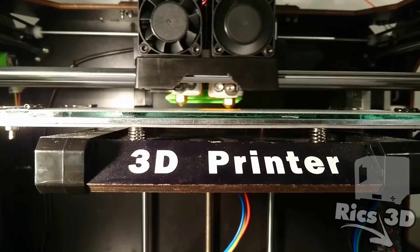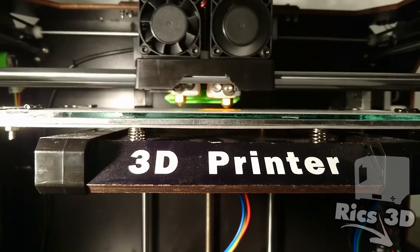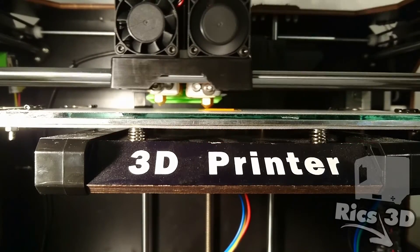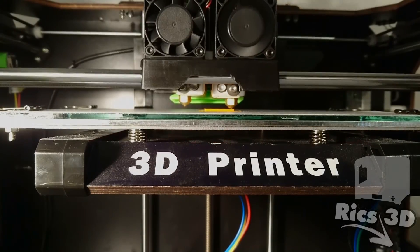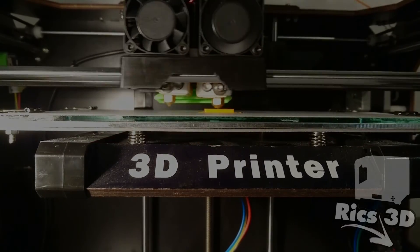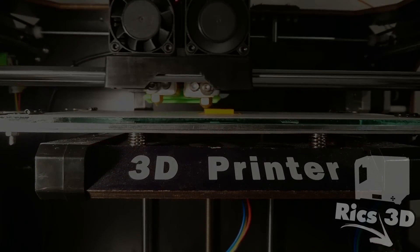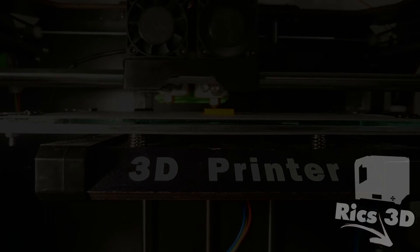In dem nächsten Video werde ich mich dann entweder mit dem kompletten neuen Tisch befassen, oder es geht um die komplette Y-Achse: Lagerböcke, Riementausch, Wellenführung und so weiter. Das muss ich mal sehen, je nachdem ob meine Teile für den Tisch noch kommen. Das nächste Video kommt denke ich Samstag oder Sonntag. Bis dahin sage ich bis denn und danke fürs Zusehen. Bis zum nächsten Mal.